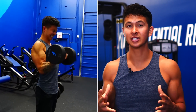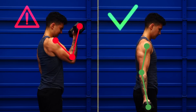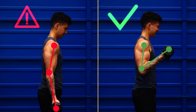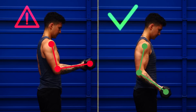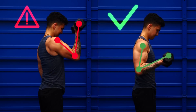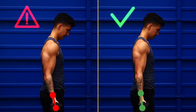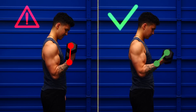As the set gets more difficult, be mindful of two things. First, keep your elbow locked by your side — letting it swing forward is going to take tension away from the biceps and onto the front delts instead. A little bit of movement is perfectly fine, but any more than that is just too much. Second, also be mindful of your wrists. You want to avoid curling the wrists excessively at the top, which is going to cause the forearms to take over.